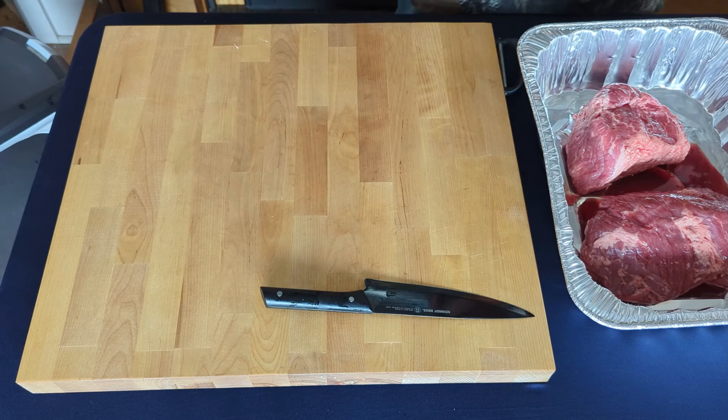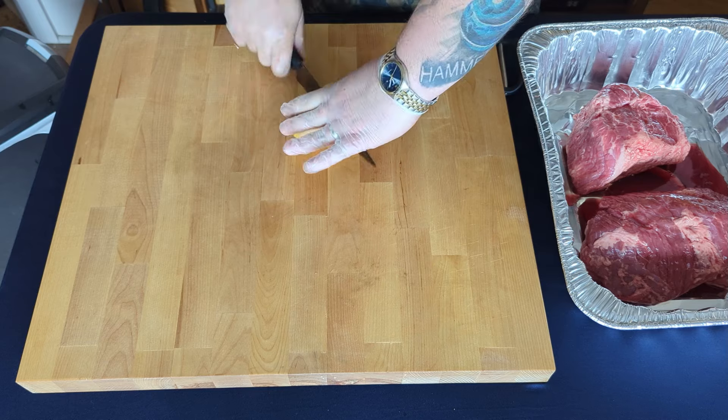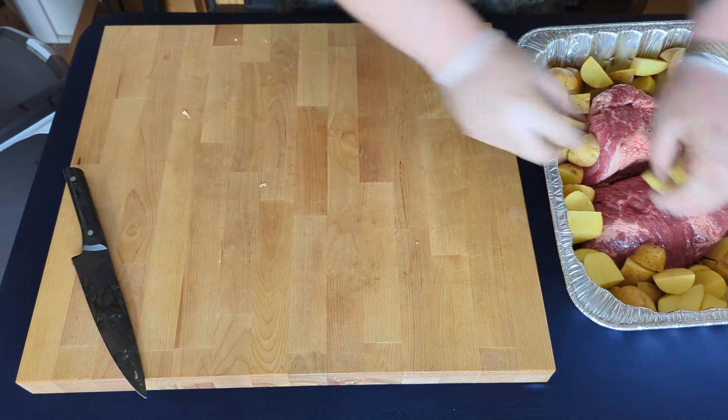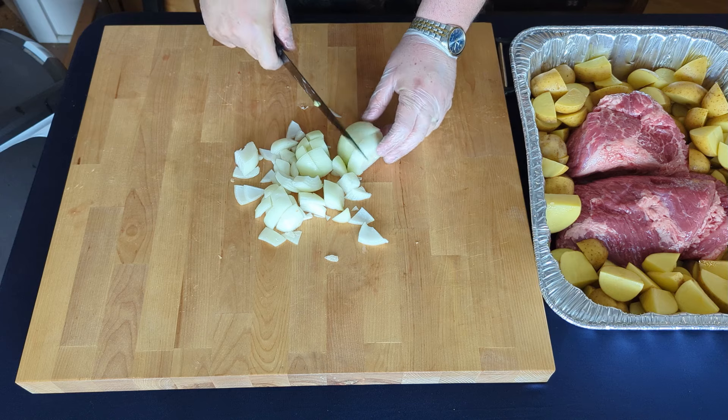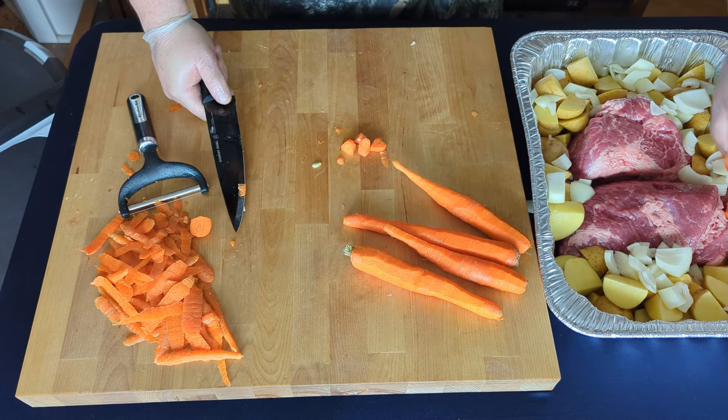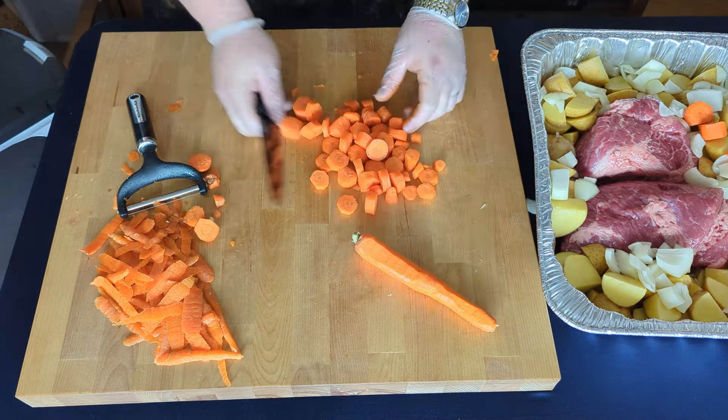Okay, so we're gonna start with getting our corned beef to the pan. Potatoes. Couple of onion. And last but not least, some cabbage.